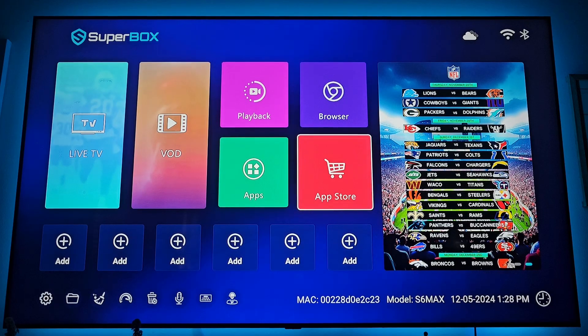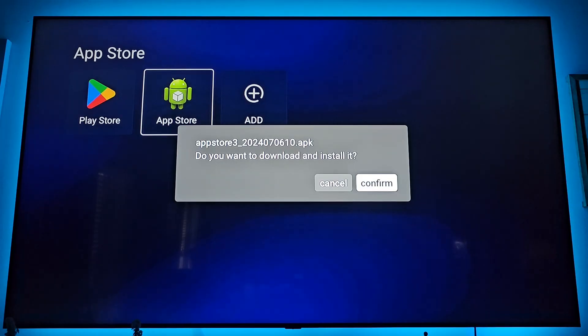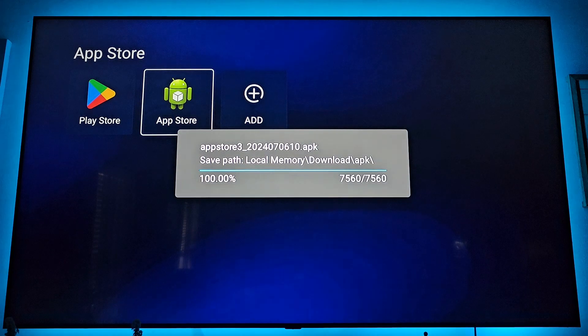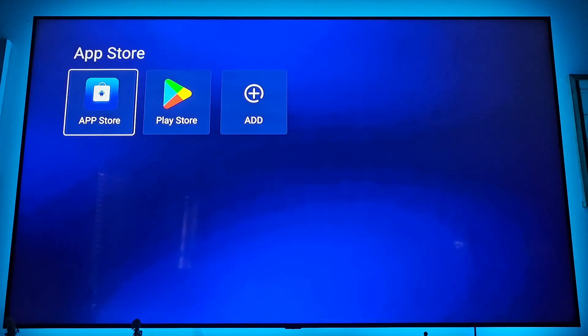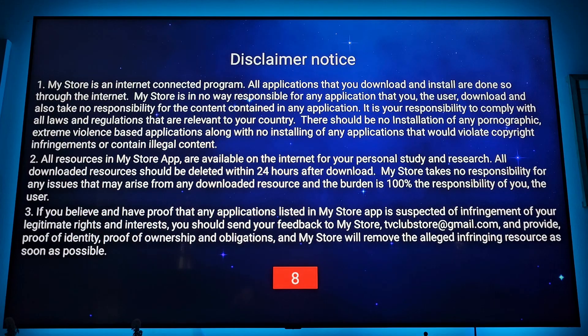Now go to the app store and hit the green app store — the Android app store — and confirm. The green app store is now blue. From the minute you download this, that's when your one-year warranty starts. Click on the blue app store.